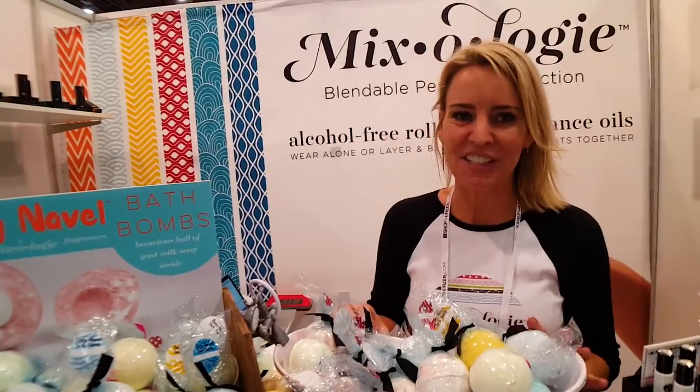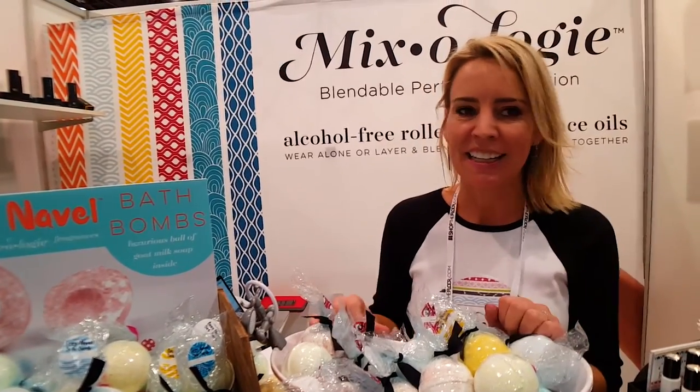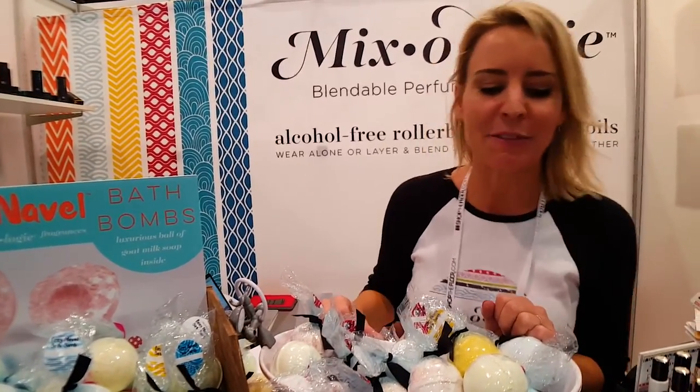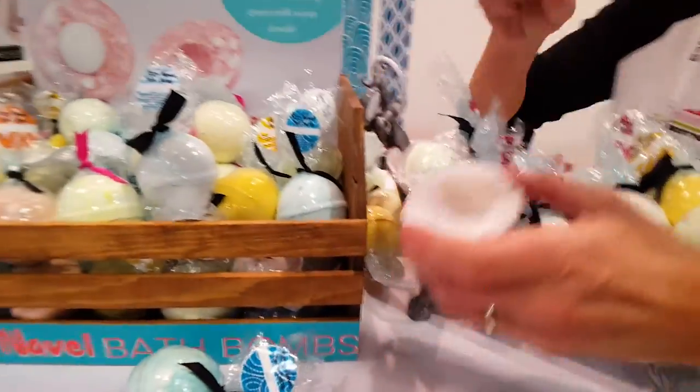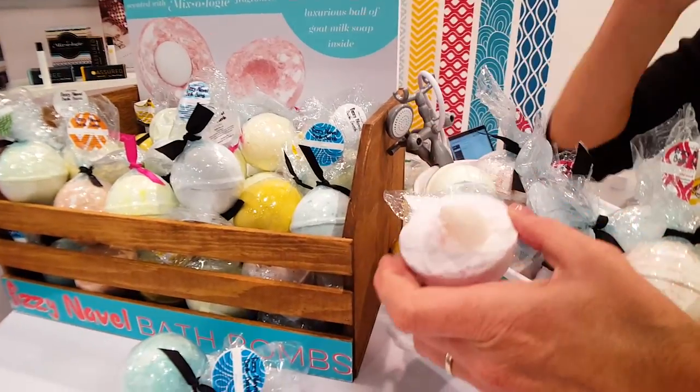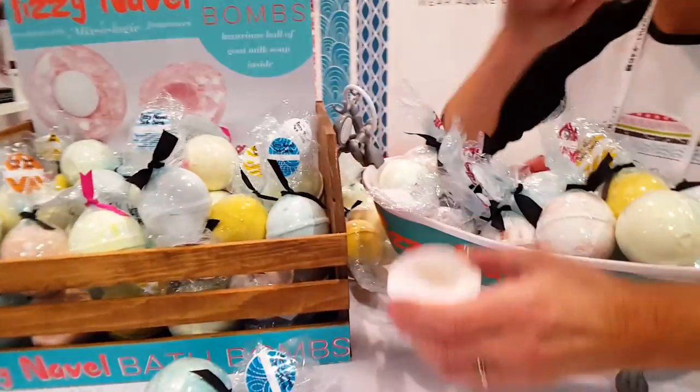Hi, I'm Sandy with Mixology. We're here at Magic in the accessories aisle at booth 75346. These are 50-in-1 bath bombs, and it just seems unique because it's got a ball of soap in the middle. So after the whole bath bomb fun is over, you've got a ball of soap left.